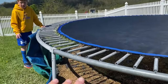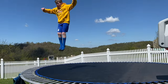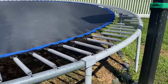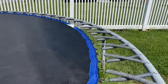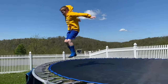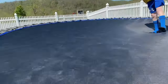Before we do this, we want Nathan to bounce so we can compare the height. All right, so that is just on normal springs. Now we're gonna cross the springs and see how high he gets. They are all crossed! Let's see how high he can jump and backflip. Yes sir!